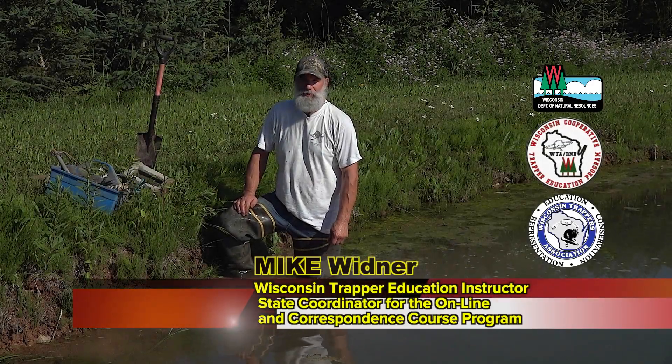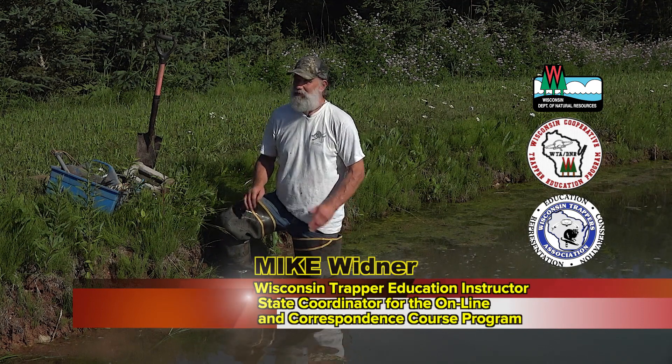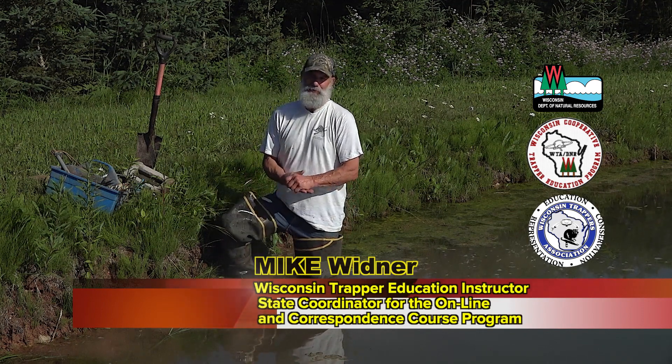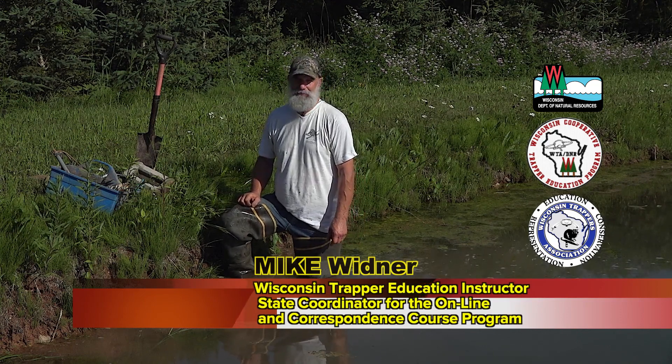Morning. Mike Widener here with the Trapper Education Program. We are making water sets today. It's a hot July morning, not much wind, and the humidity is high. I love winter.